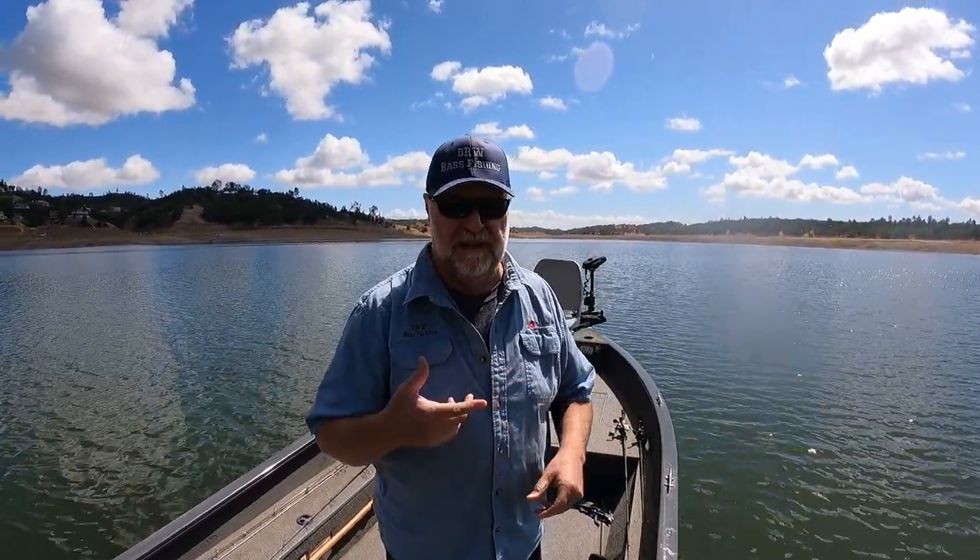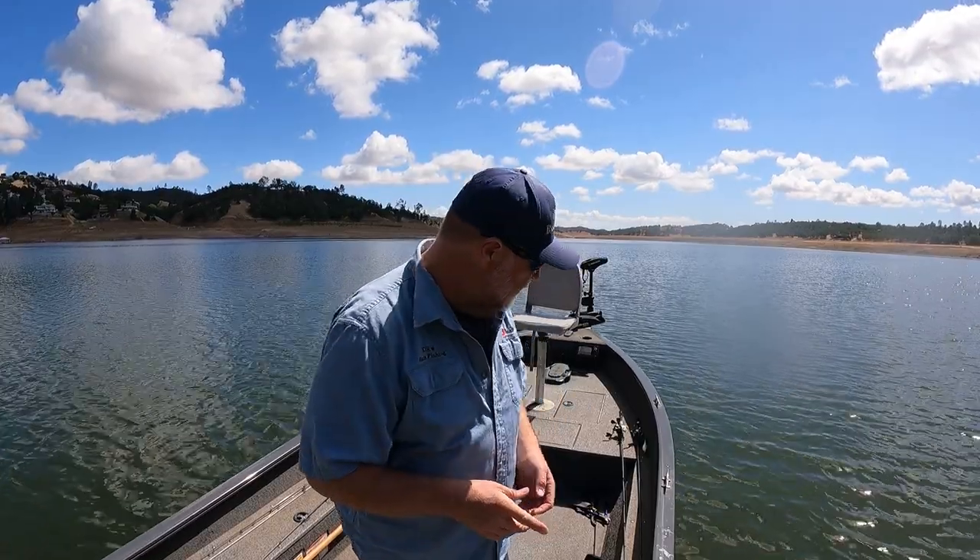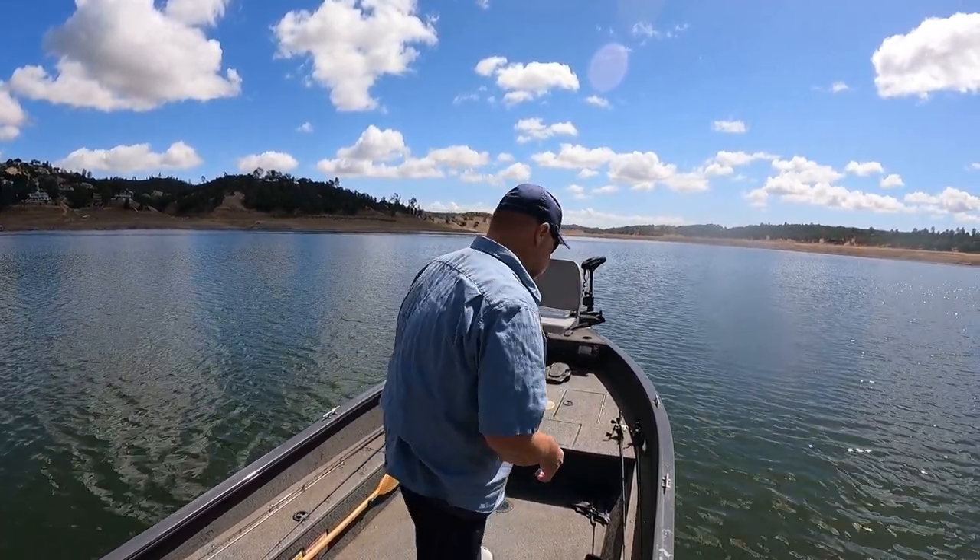Another good trailer for it would be the Z-Man Slim Swims or any of your favorite small swim baits, but I just like those twin tail trailers. I'll show you my setup on it.